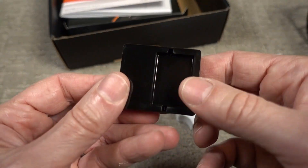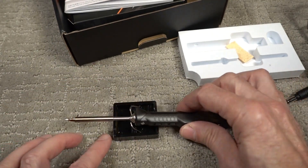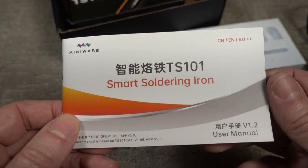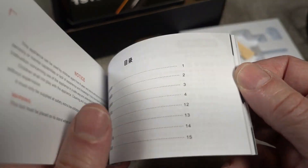This thing — I guess it's a tip holder — holds the tip like that. It doesn't say. It's a model TS-101, with instructions in Chinese, English, and Russian.